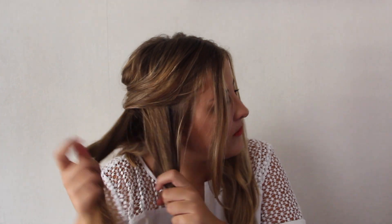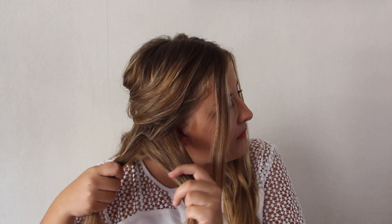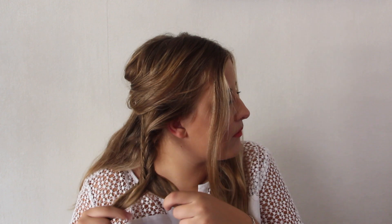Then I'm gonna separate my hair in three parts and start by braiding the first part. I'm just doing a fishtail braid, so it's really simple. If you don't know how to do a fishtail braid, I have a tutorial on my channel so I'll link it down below. But you can do any kind of braid you want — even a totally simple regular braid, which I'm gonna do for the two other parts.